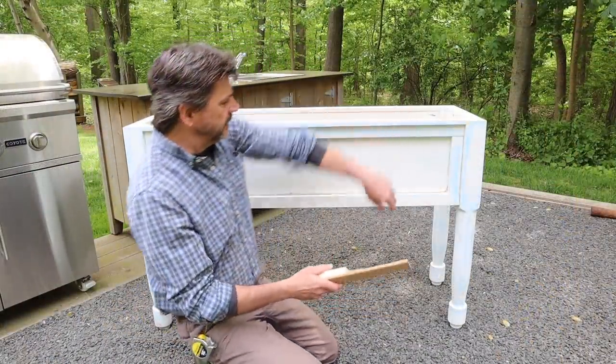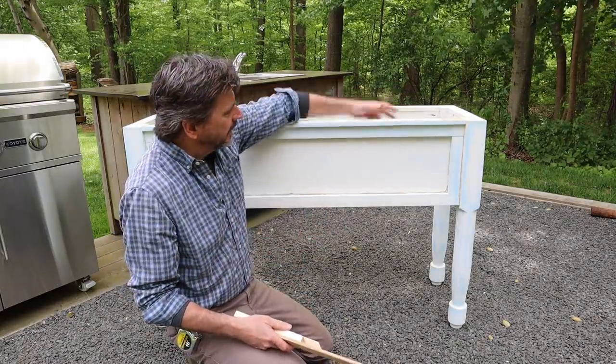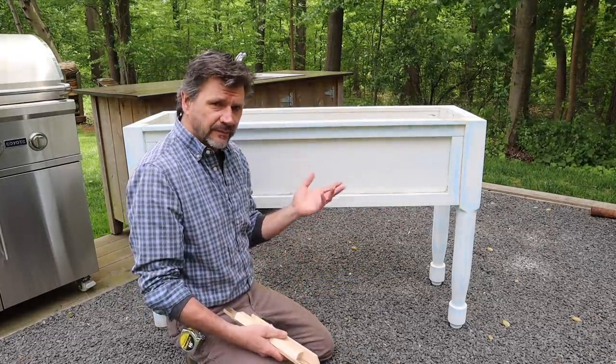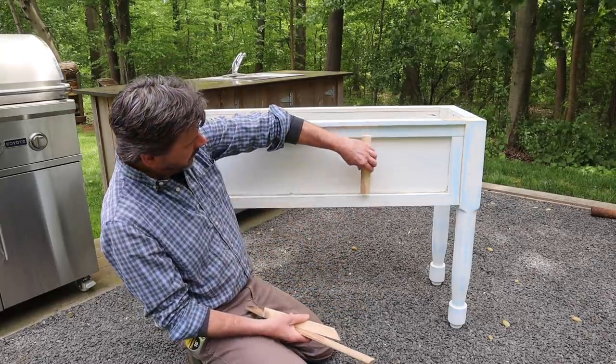Hey everyone, thanks for tuning in. I made this planter just about three years ago, almost to the day, and I just finished cleaning it up, giving it a good sanding, getting it ready for paint. But before I paint it, I'm going to bring it back in the shop and dress it up a little bit with some molding.